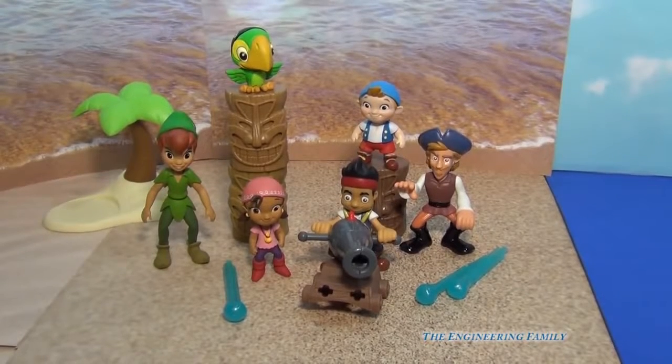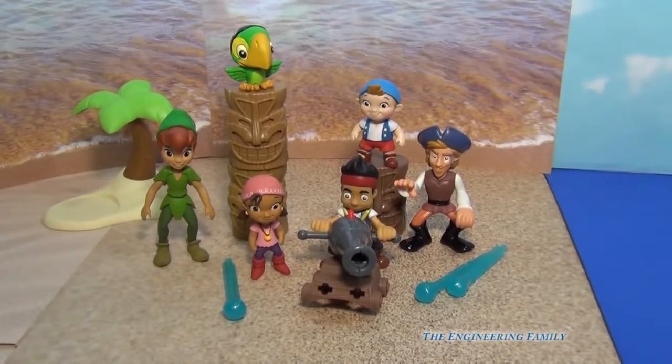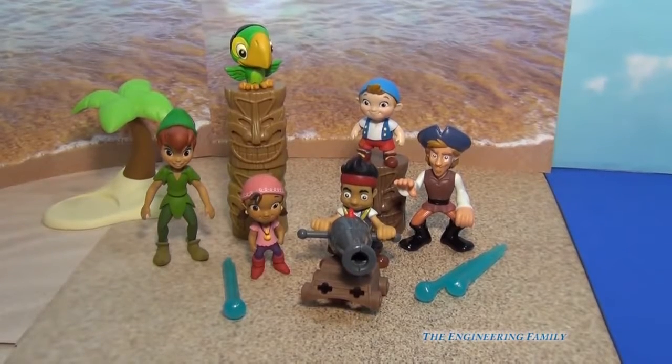Okay, so we've added Izzy, Peter Pan, Scully, and Cubby to the set, and now the whole crew is ready for Captain Hook to make sure that Captain Hook doesn't try to take their treasure.